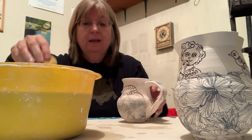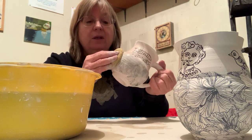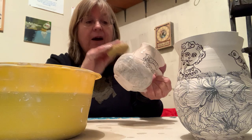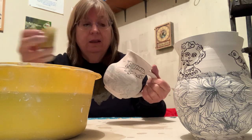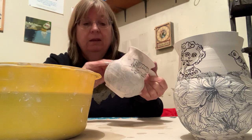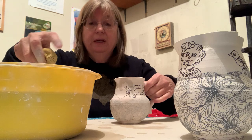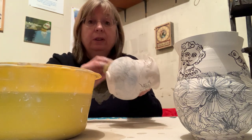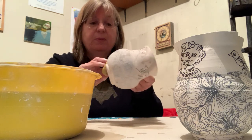You want to do this all the way around, and take your time so that you're really getting good even coverage. Just keep rinsing out your sponge so you're getting more of the thicker glaze on there, and not so much water, because you really don't want a lot of water on here for this process.